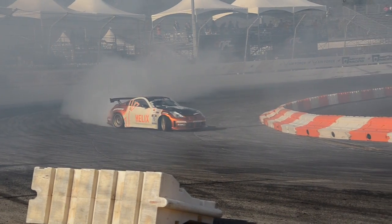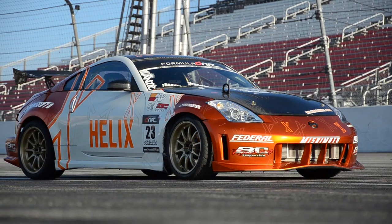Dual Walbro 255 liter per hour pumps feed six Denso 740cc injectors and provide the fuel for the combustion process. The biggest difference between the S13 and the 350Z is the suspension geometry from the factory. If you start out with a better platform, you're going to end up with a better result.